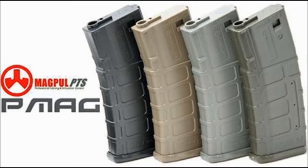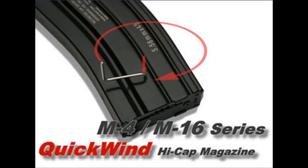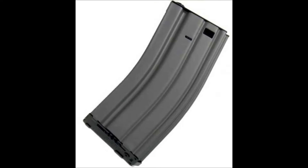Moving on to the high cap mag, starting with the cons. One con is that you will have to wind it a lot. With M4 mags you don't have to wind as much as with AK mags — I've found that with AK mags some of them you have to wind a bit more often, which some people find to be a pain.